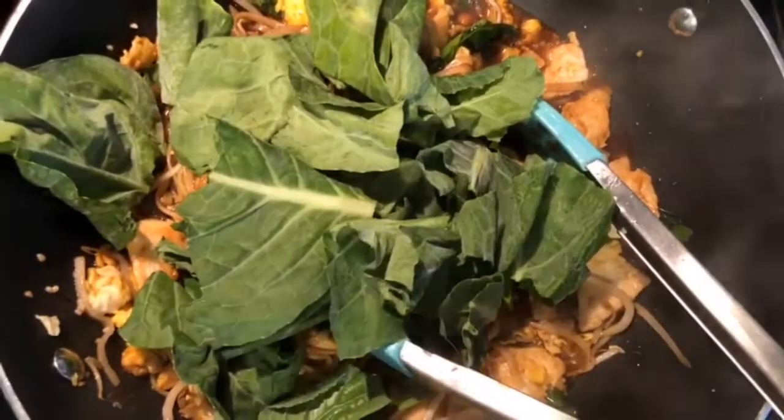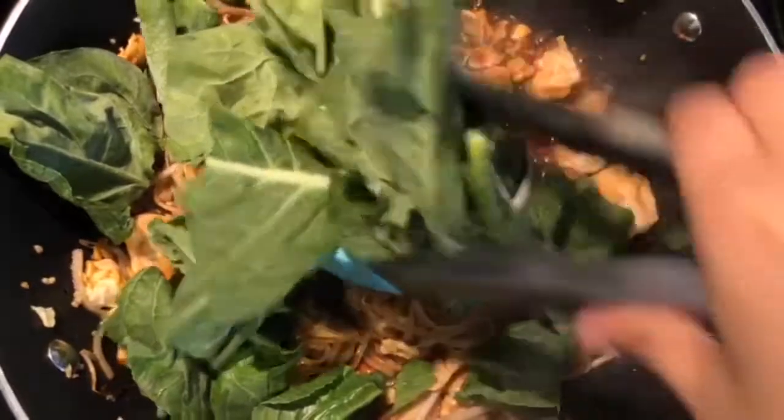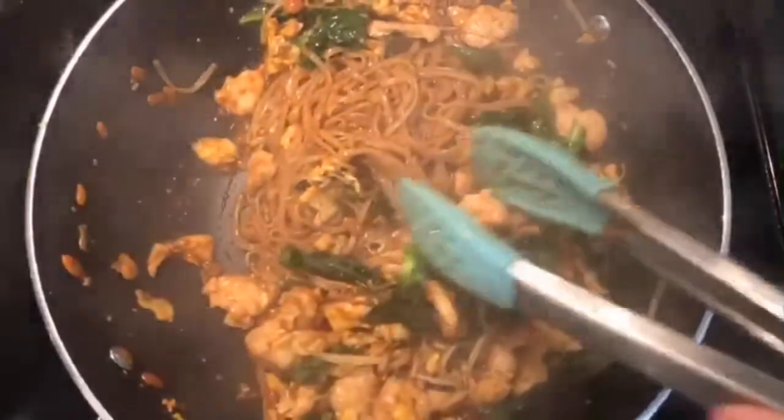This is also when we're going to add the rest of our Chinese broccoli in and mix that well into the noodles. How quick and easy was that? It smells so good and it looks so beautiful. I hope you guys try it out!